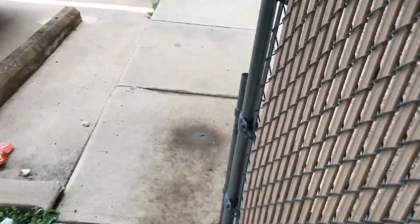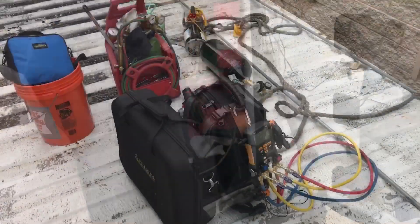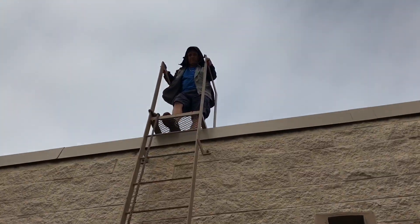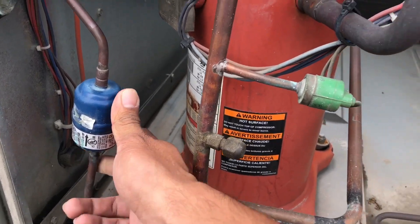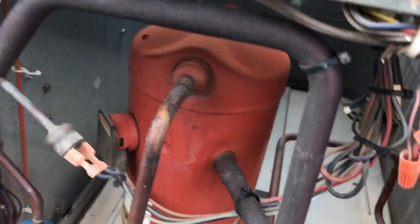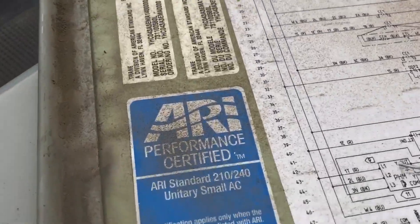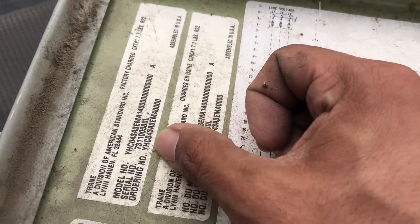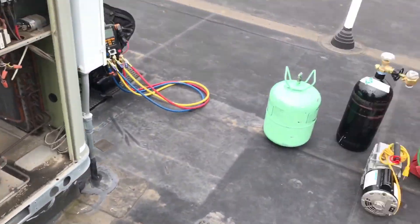We got to get all our tools up there to change the filter drier. Everything recovered. It's a 2007 high efficiency. It's like 7.7 pounds of R22.